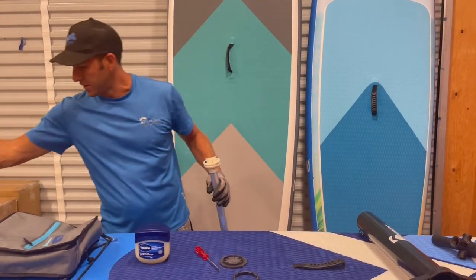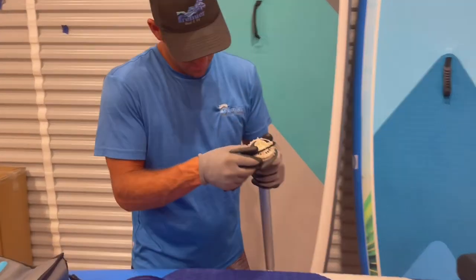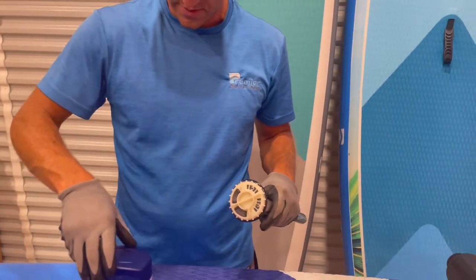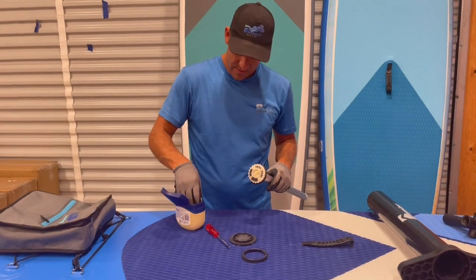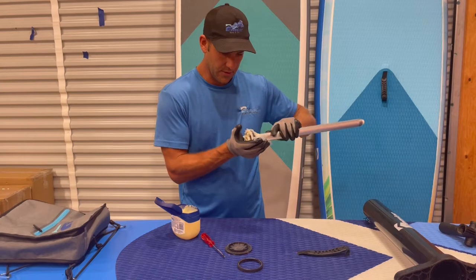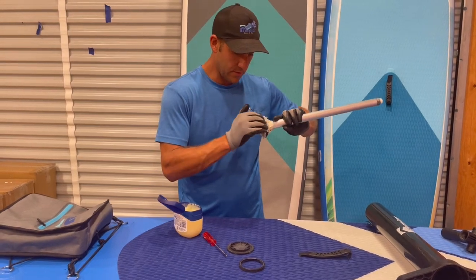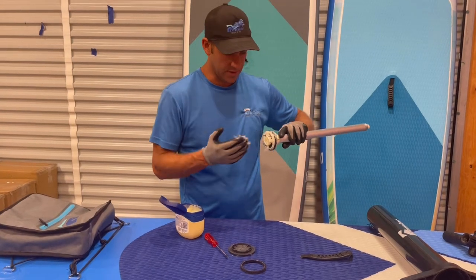Then we want to put the o-ring back on — the o-ring goes back over the top. Then we take the Vaseline. I recommend using some gloves. Get a good healthy dose around the o-ring, since the o-ring is going to be in contact with the outside.